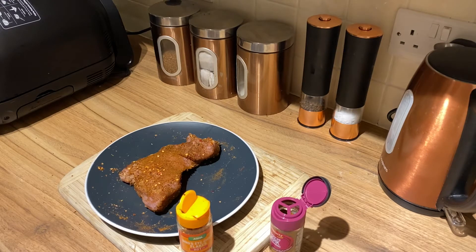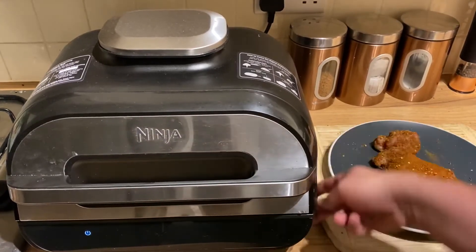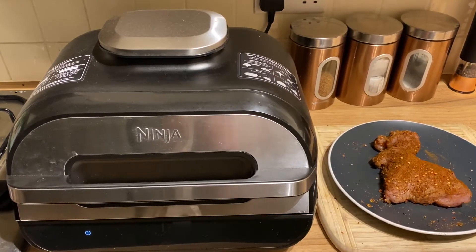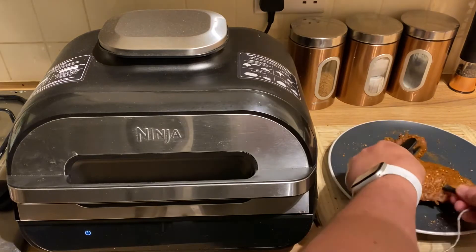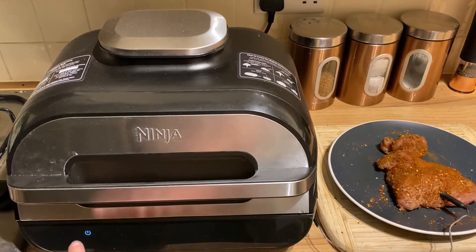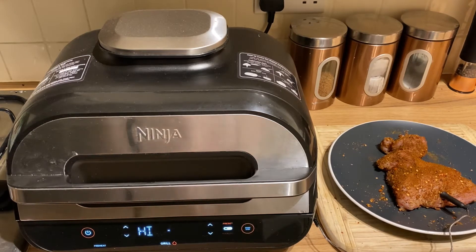Let's get that Ninja fired up and ready. We're going to be using the probe today to get that turkey cooked perfectly. Let's put the probe into the Ninja and then insert it into the middle of the turkey breast. We're then going to set the grill function — going to use the preset, it's already set at chicken. There's no turkey function but it's still white meat, same stuff. Then we just click start and that's going to pre-heat, and when it's ready we'll add the food.